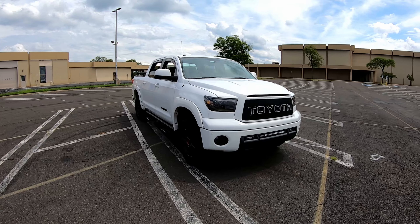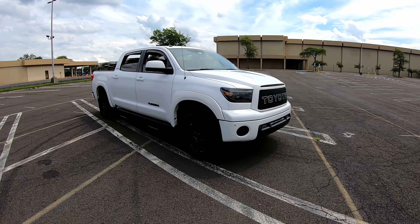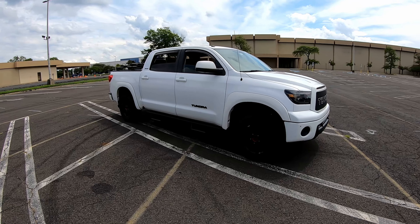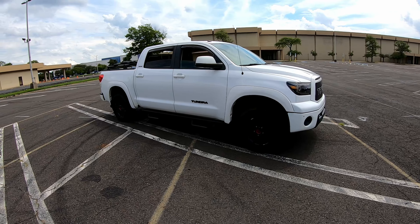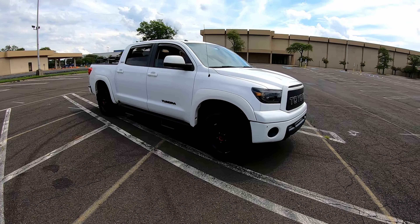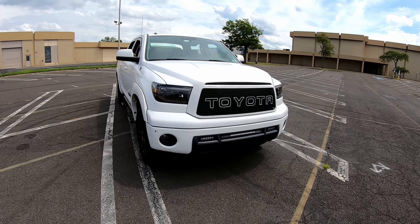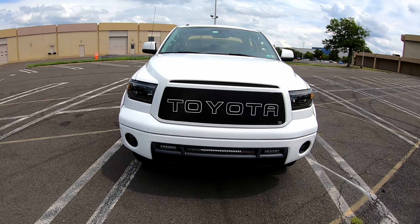What's up everybody, today I'm going to do a quick overview of my truck. It's a 2013 Toyota Tundra Platinum. I'll tell you some of the things I've done to it and some of the brands. This is not a sponsored video so you'll get my honest opinion about their stuff, and hopefully it can help you in the future with your purchases and your opinion about the companies. Starting at the front...